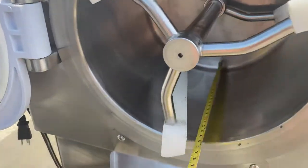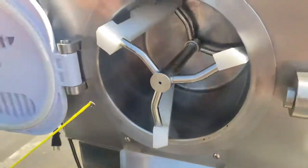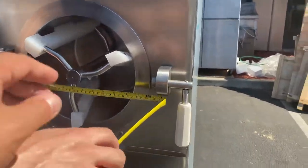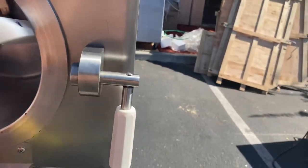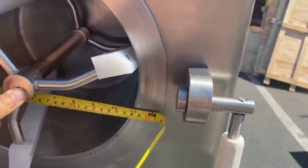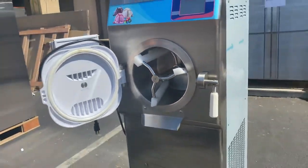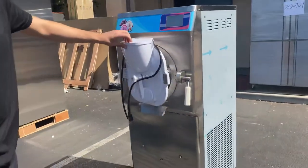Now for the inside dimensions: the depth is nine inches, and left to right you're looking at about 11 inches. Those are the interior dimensions for this unit.